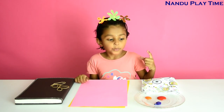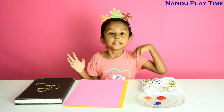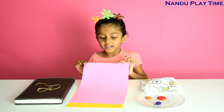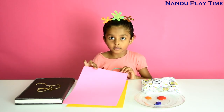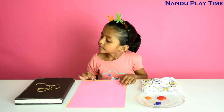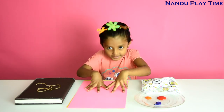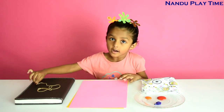For that we need Tempura paint, Jenny color — that is your choice. And some color sheets, that is your choice. Color, same like the Tempura paint. And one heavy book to press. And also yarn.